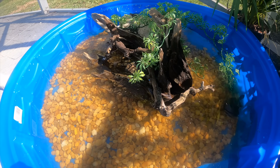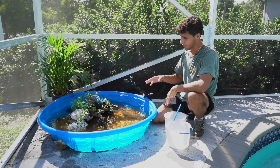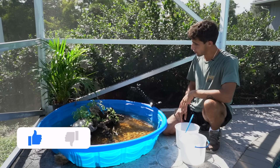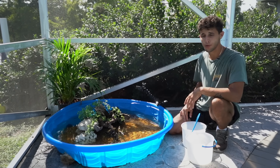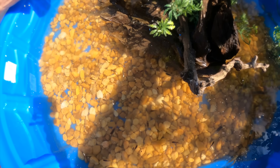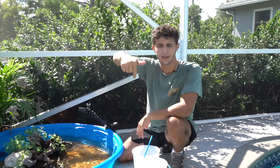That wraps up today's video! The turtle pond is all said and done and the turtles are absolutely loving it — they have a lot more space than in the old patio pond. If you enjoyed today's video, give it a thumbs up. The pond came out pretty sick — on a scale of one to ten, it's a solid DIY build with what we had to work with. Hit that subscribe button and we'll see y'all in the next one!